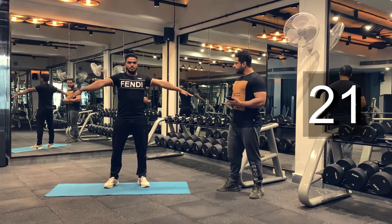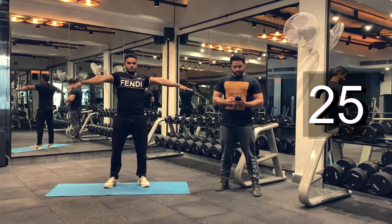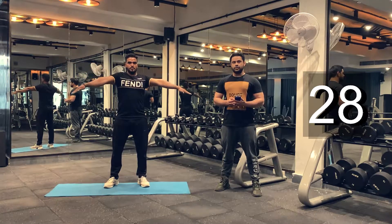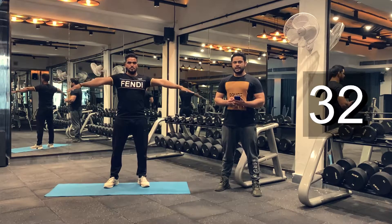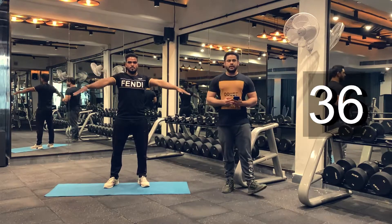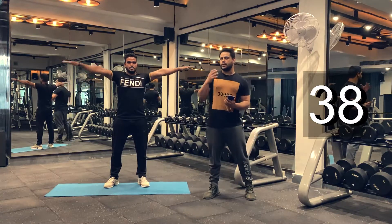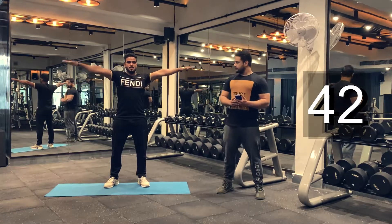Keep going. Thirty seconds to go. You guys doing good. Make sure you keep breathing while you are warming up. Don't overexert yourself as we are just warming up our body for our workout.